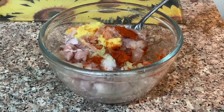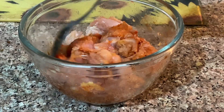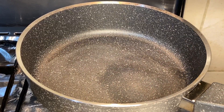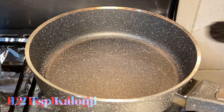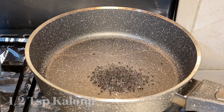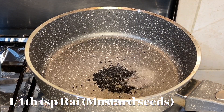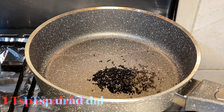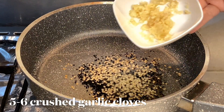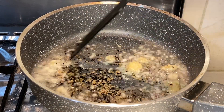Now mix it well. Add 3 tablespoons of oil to a deep pan, half a teaspoon of black seeds (kalonji), one teaspoon of mustard seeds (rye), one teaspoon of urad dal (dal mash), and five to six crushed garlic cloves. Now sauté for 10 seconds.